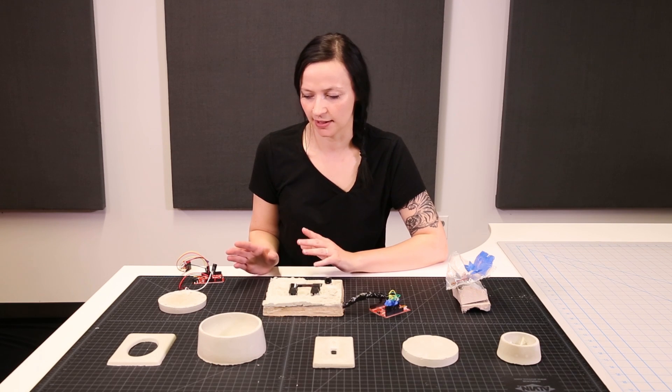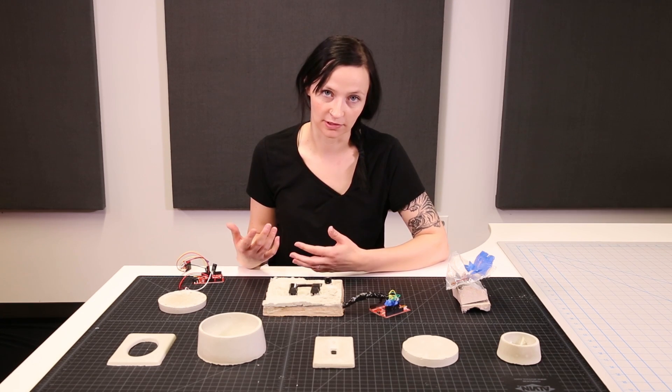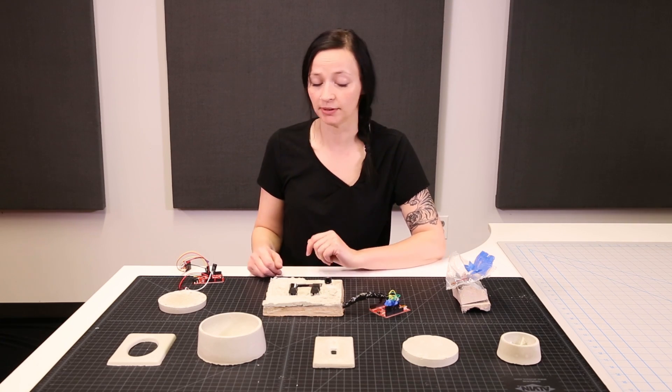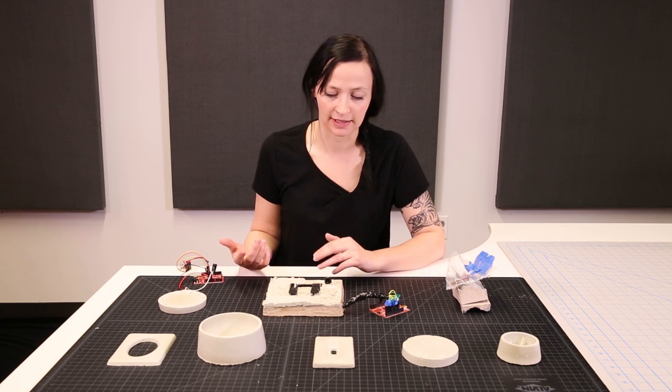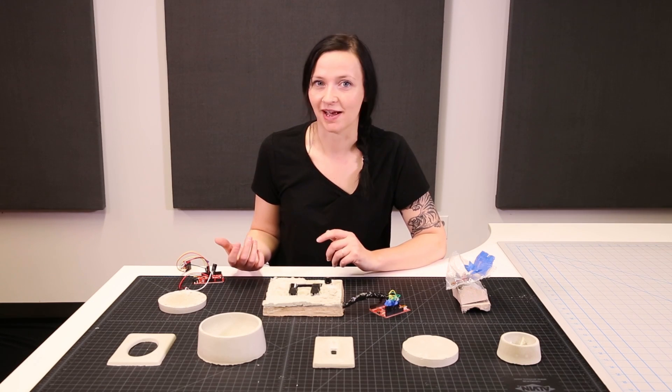I would definitely recommend that you keep minimal what you cast — that way you can have a little bit more flexibility with what you can troubleshoot. But this was an incredible experiment that I think happened very successfully, and I'd love to see what you guys think of casting concrete.